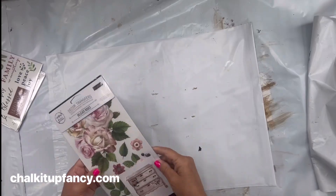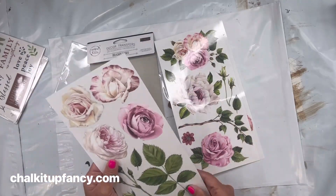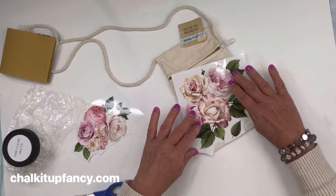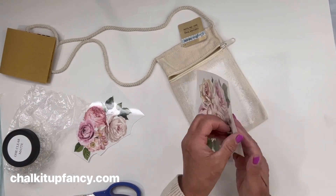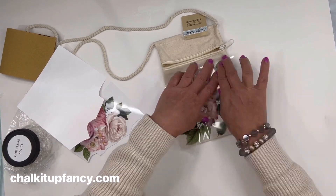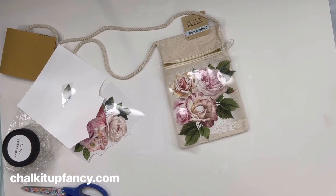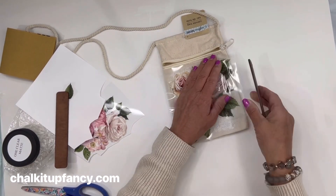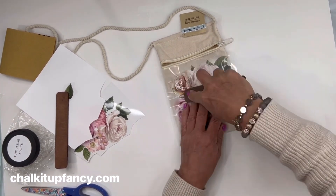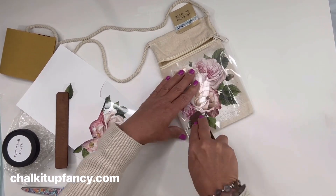Then we're going to use our Delicate Roses transfer — we will have a kit available. We have these three panels to this transfer and I'm going to pick a cluster of flowers with the greenery. I'll take it off its protective backing and lay it on the front of my pocket on top of that painted area, then use the applicator stick that comes inside the Delicate Roses kit and rub all over the image.